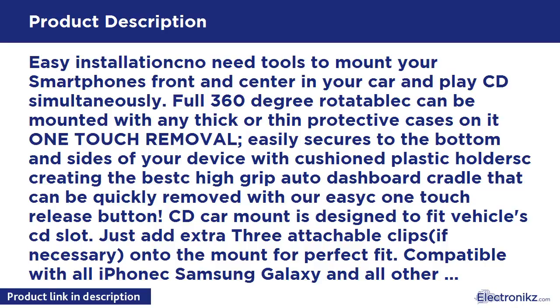The CD Car Mount is designed to fit your vehicle's CD slot. Just add extra three attachable clips, if necessary, onto the mount for a perfect fit. Compatible with all iPhone X, Samsung Galaxy, and all other smartphones.